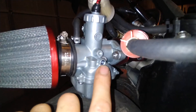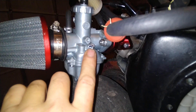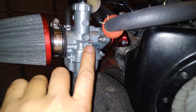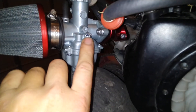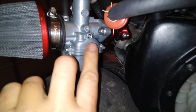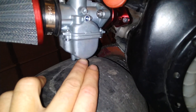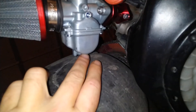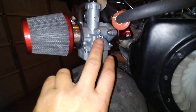Then you can start messing with your idle control screw. Dial it down once it starts — with the little plop plop — so it stays running, then dial it back up and find that little sweet spot. Don't adjust the idle screw first and expect results. You want to adjust that airflow valve first before you adjust the idle.